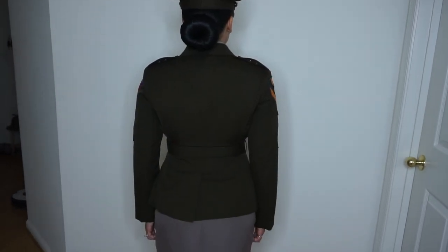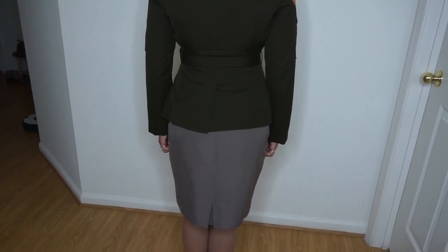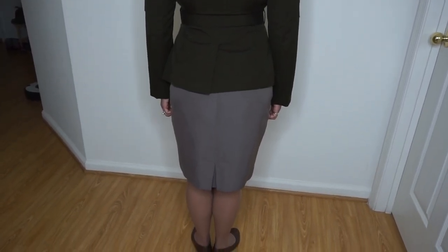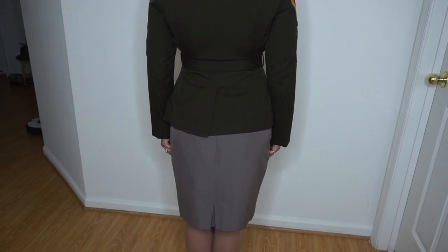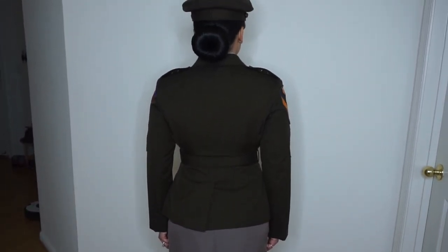I totally forgot to add an introduction for the cons, but this is it. So this is the back of the uniform. I don't really have too much to say about it — it looks like the front but without pockets. But look at that bundo!